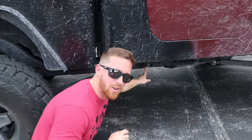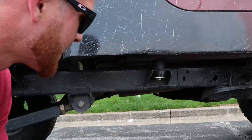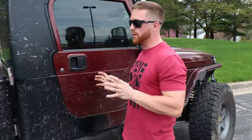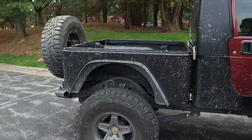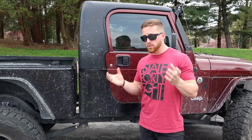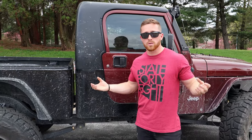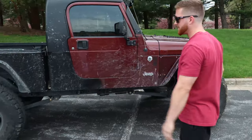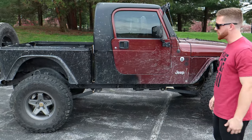Cutting it in half involved a Sawzall and a lot of metal blades. We chopped it right about here on the frame. From there we moved the entire rear back and created a 24-inch piece of steel — two and a half by four inches — which created the frame section between the two halves. A stock TJ wheelbase is around 93 inches, and adding 24 inches gives us about a 117-inch wheelbase.